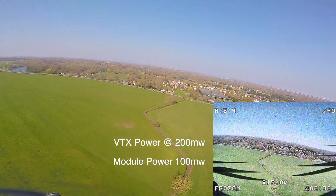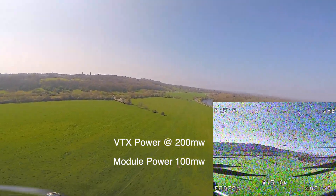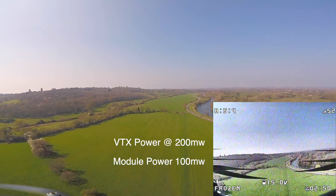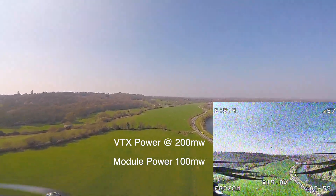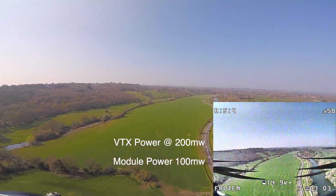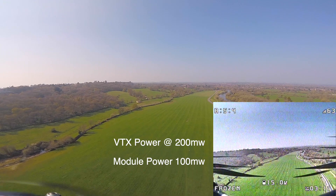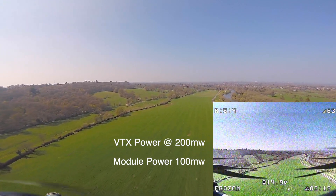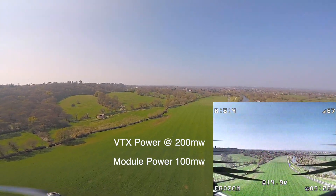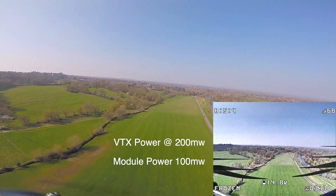I probably could have gone a little further — maybe all the way to the road visible in the distance just before we turned — but I don't really need to. This was a good run. People will say standard 2.4 GHz receivers will do this, but from my experience on the X-Lite I had one of the small XM+ receivers with a supposed range of up to two kilometers — and I can tell you right now, no way, no chance at all.